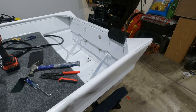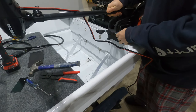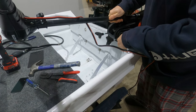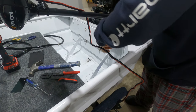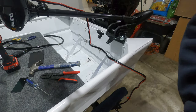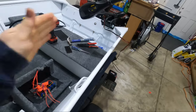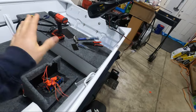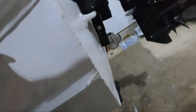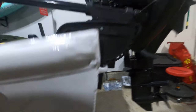That looks really good. Let's go ahead and put the trolling motor on it and get this clamped in place. I do have it a little off-center on the mount — my goal is to have this as far to the right-hand side as possible for weight balance. And as you can see, it fits just over that handle.